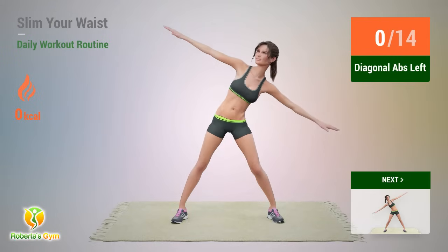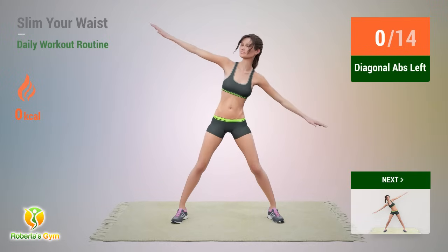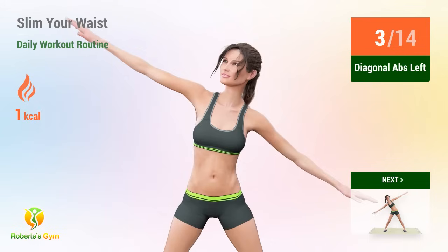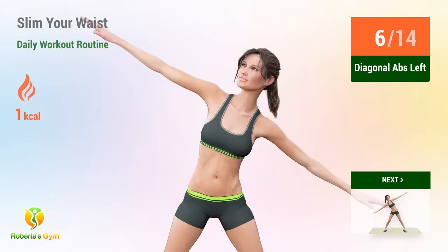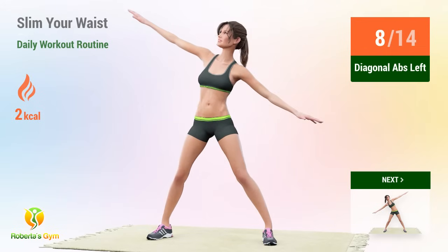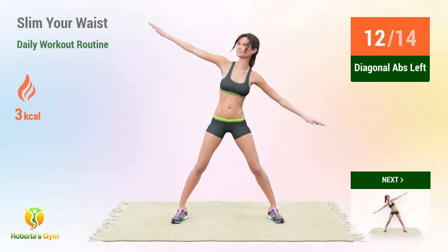Up next: diagonal abs. In 5, 4, 3, 2, 1, go! 1, 2, 3, 4, 5, 6, 7, 8, 9, 10, 11, 12, 13, 14.